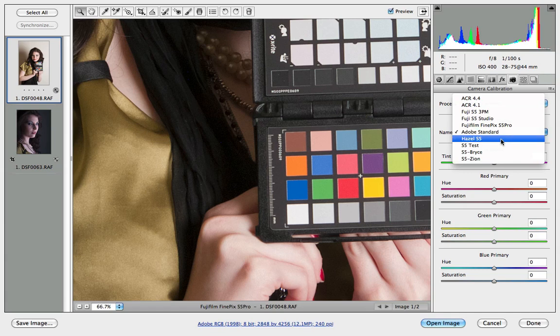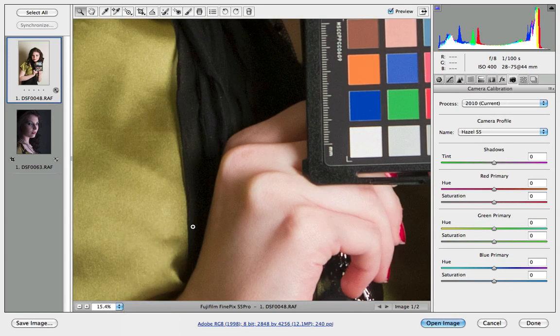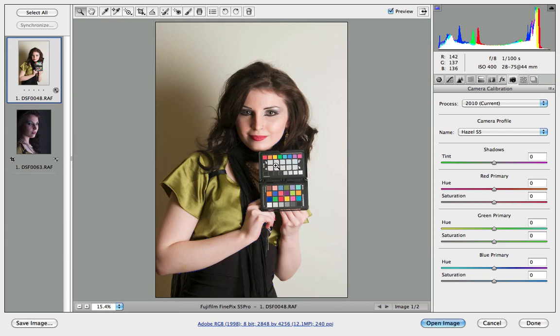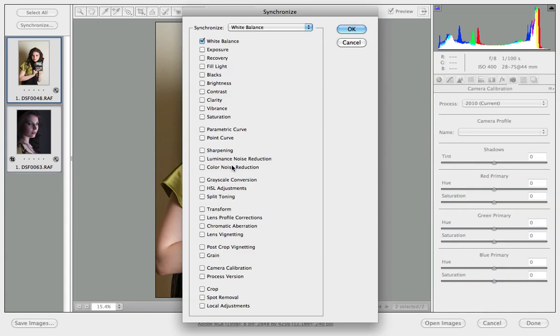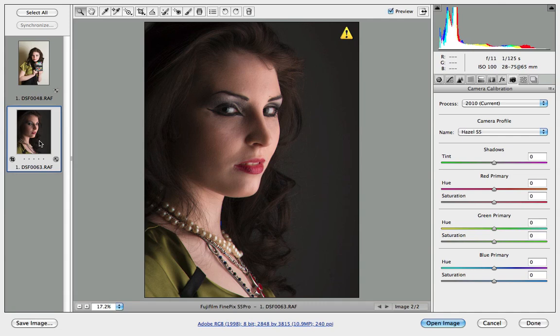Watch what happens when we apply the profile. Here's the profile — it's called Hazel. Look what it did to the colors: that's the color dress she was actually wearing. Look at the target too — see how the colors are shifting? This gives me all the colors back, a much more accurate response. Rather than just having white balance to deal with, I've got all 24 patches to get my profile from. Now I've got everything back the way I want it. I can select all images in the shoot, click Synchronize, apply the white balance and camera calibration. Click OK and the next image is good to go.